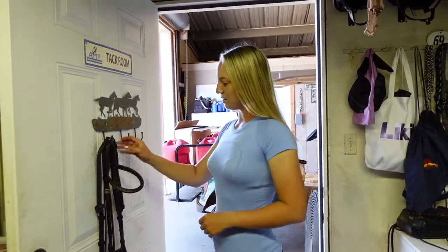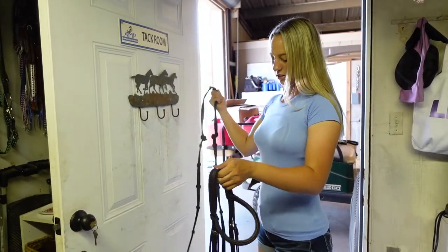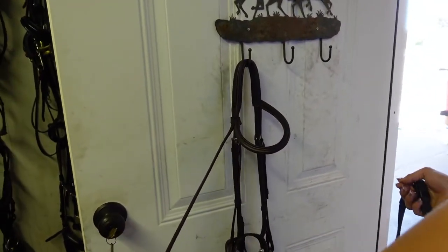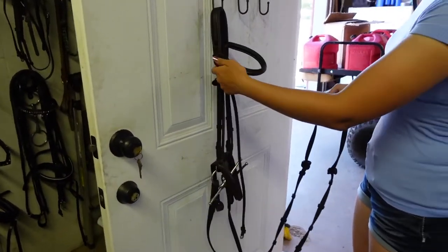Okay, the first thing you're going to do is take your bridle off the hook, grab onto your reins, and then put the bridle back on the hook. Now find your throat latch — that's on the back of your bridle, this small thin leather piece, all the way at the top if you can't find it.